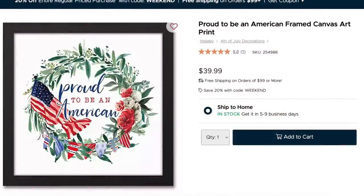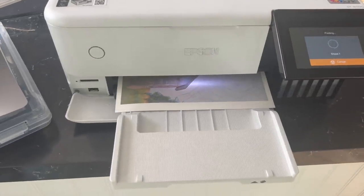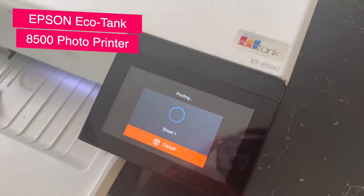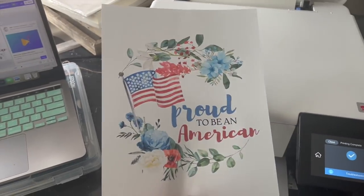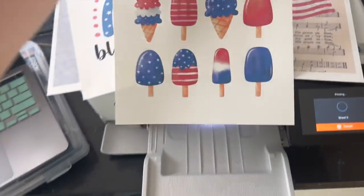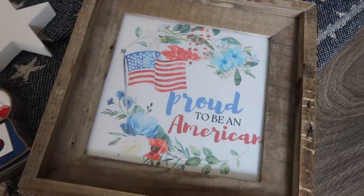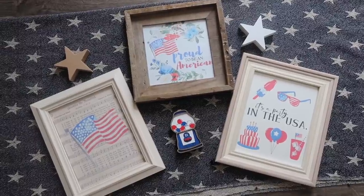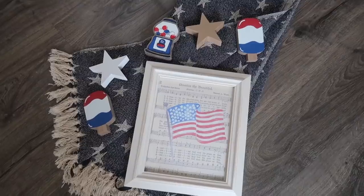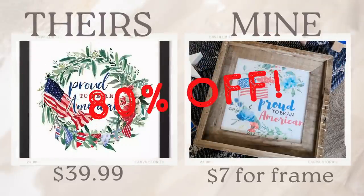This next one is a beautiful watercolor canvas at $40 on their website. I knew I could dupe it with printables, so I created a huge pack of patriotic printables for you. I'm printing on my Epson EcoTank 8500 photo printer on regular printer paper, but you can print on whatever printer you have, or print at Walgreens on photo paper or send it to a FedEx store. I love frames from Hobby Lobby or Walmart. With 22 options on my blog, theirs was $40 and mine was only $7 — I bought the frame at Hobby Lobby at 80% off.